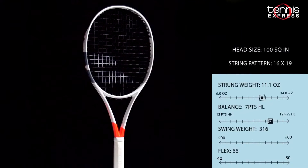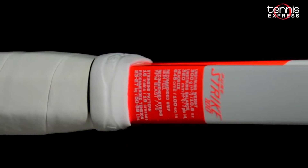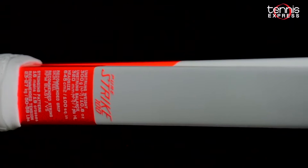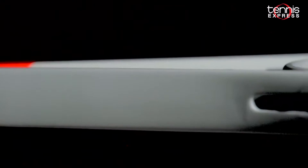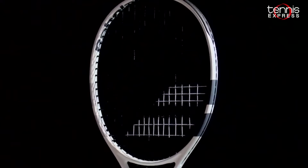Babolat's new Pure Strike 100 is a control oriented tweener racket that provides more power than the 98 square inch head size model and has a better feel than the previous models. Also an update from the previous version allows for more spin generation for those who have an aggressive style of play.